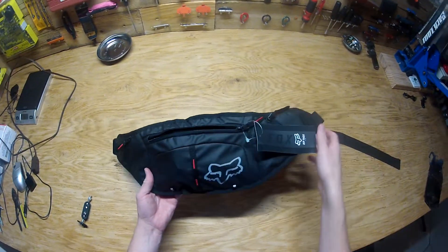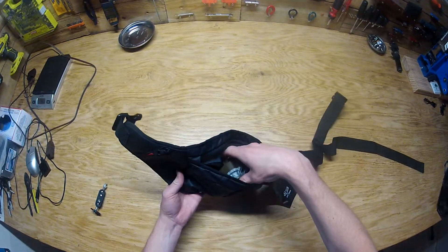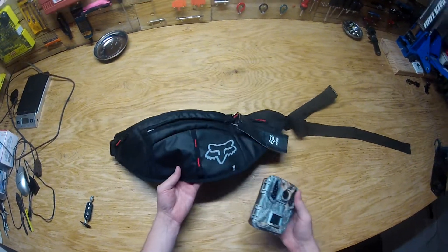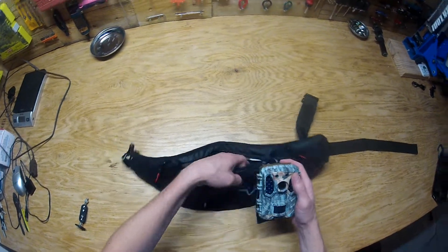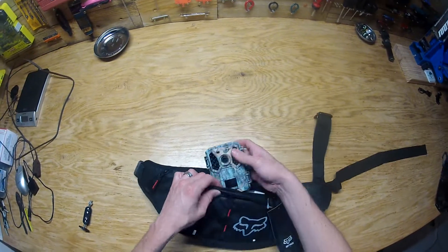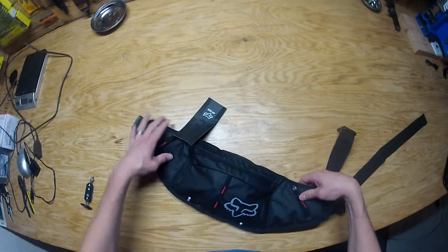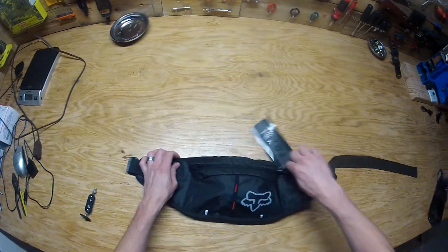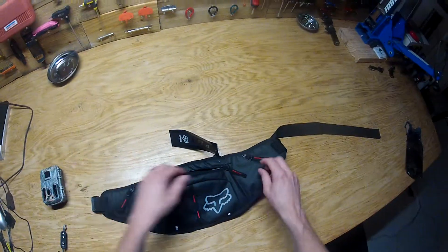Welcome back YouTube, today we're reviewing the Fox Hip Pack Slim. I got this mainly because I wanted a hip pack that I could carry trail cameras around with me while riding on the trail, taking them and putting them in different spots. It does fit not too bad, but it's a little bit smaller than I thought it would be.